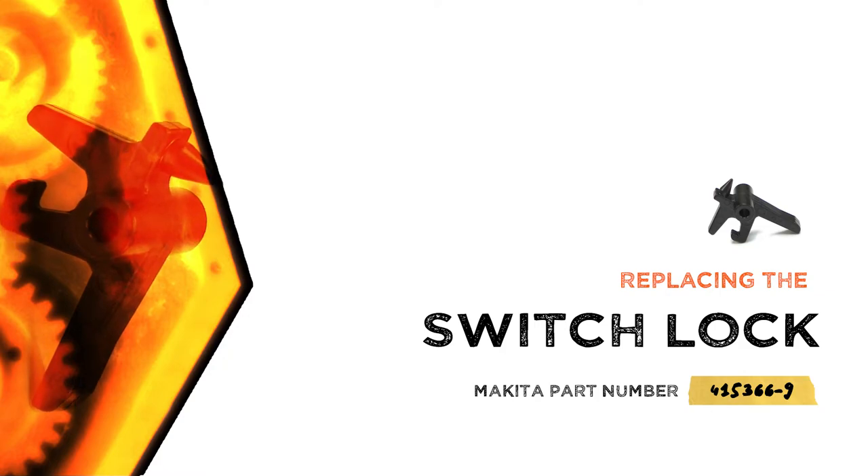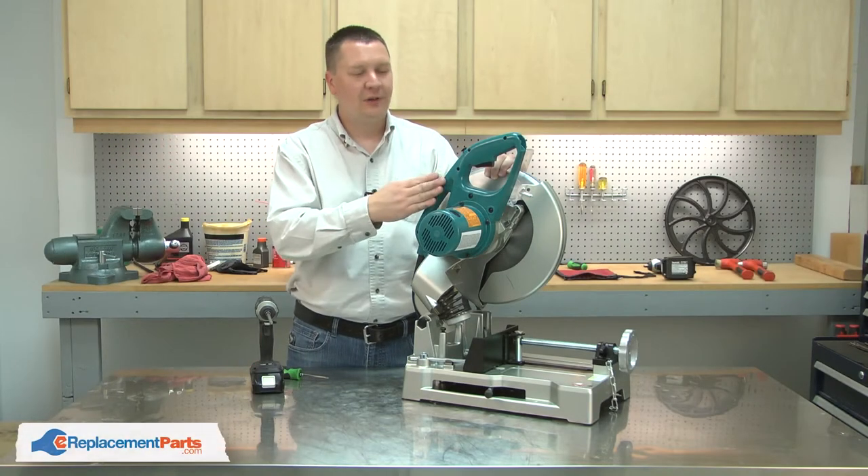Let's get started. I'll begin by removing the side cover from the handle.